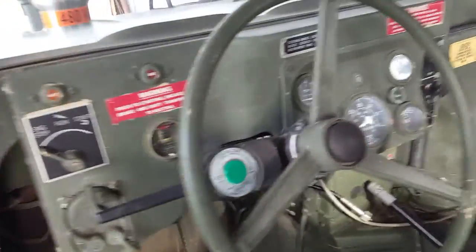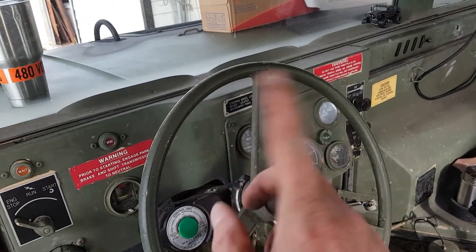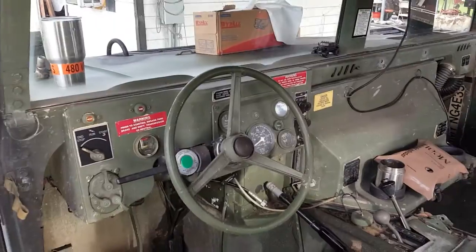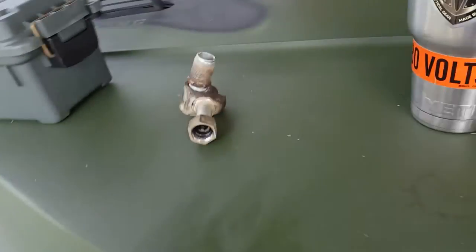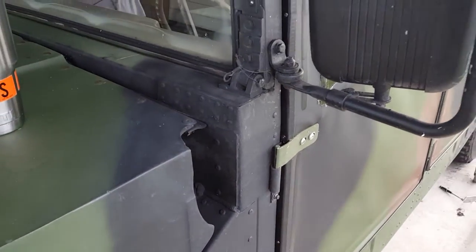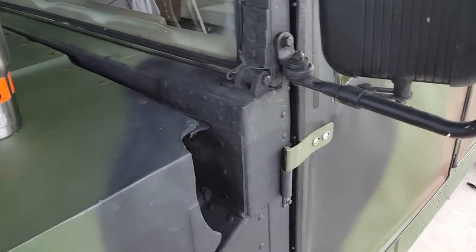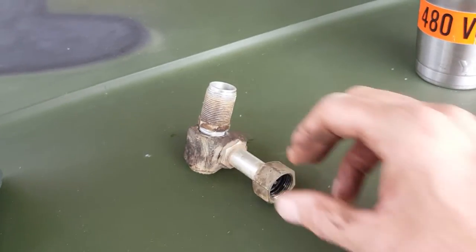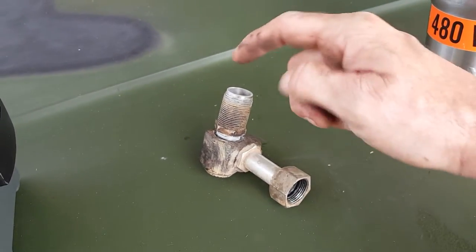I had some problems with my speedometer going down the road — it was jumping, not a steady signal. It finally stopped, finally broke. So I unhooked the cable. I read somewhere that the gear on the transfer case might be broken. I unhooked the cable and this piece goes between where the cable and the transfer case hook up.